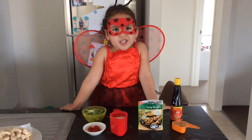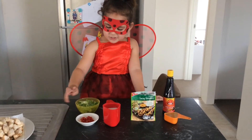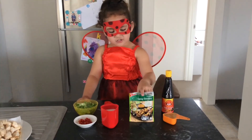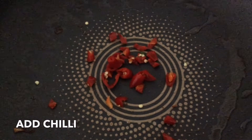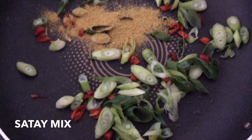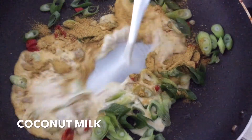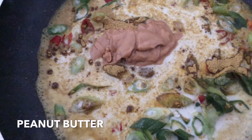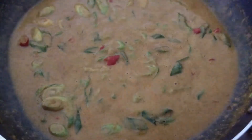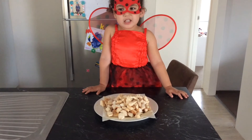Okay, reduce the heat to medium and add in your coconut milk, your chilies, your spring onion, soy sauce, peanut butter and sardine mix. Add your chicken to the sauce.